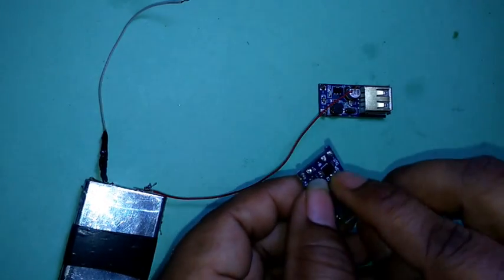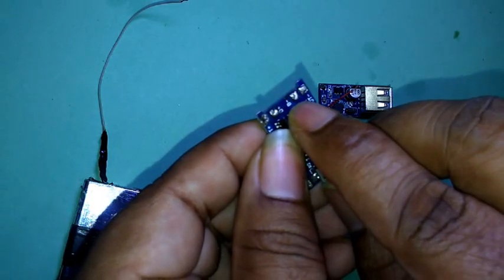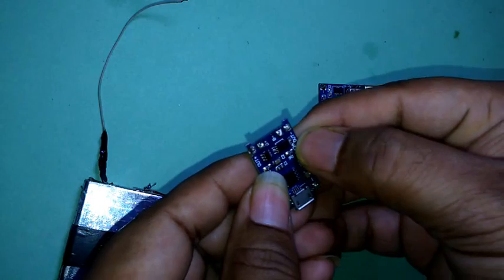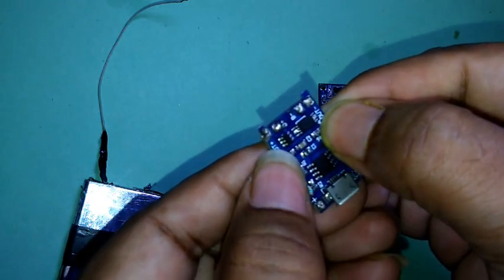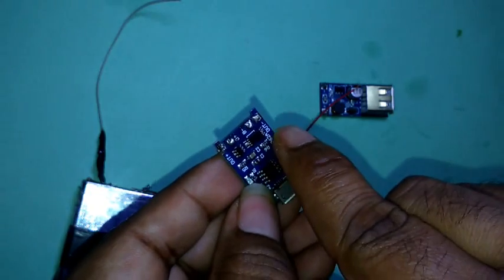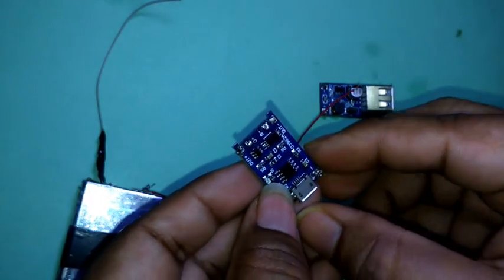Now you connect here — you can see B minus and B plus. You can connect here: out negative and out positive. From here, positive terminal, and here to negative terminal.